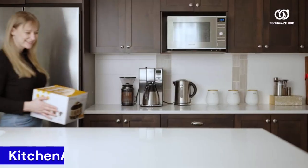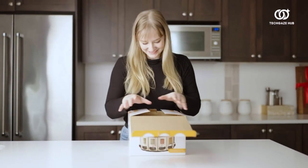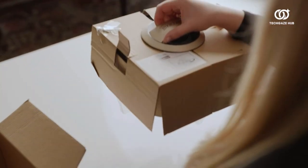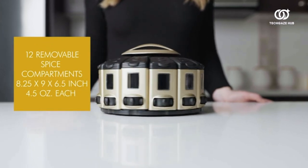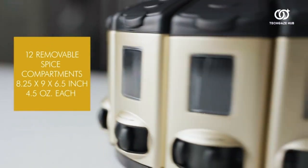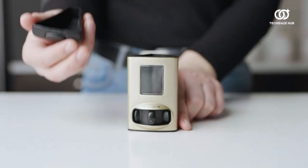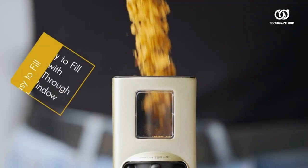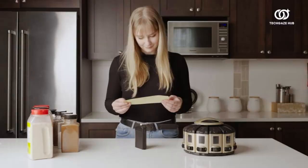The KitchenArt Auto-Measure Carousel is a culinary game-changer. This innovative spice carousel combines functionality with a sleek design, elevating your kitchen organization. The Auto-Measure feature ensures precise spice dispensing, saving time and preventing flavor inconsistencies in your recipes. The satin finish adds a touch of sophistication to your countertop, while the carousel design keeps an array of spices within easy reach.